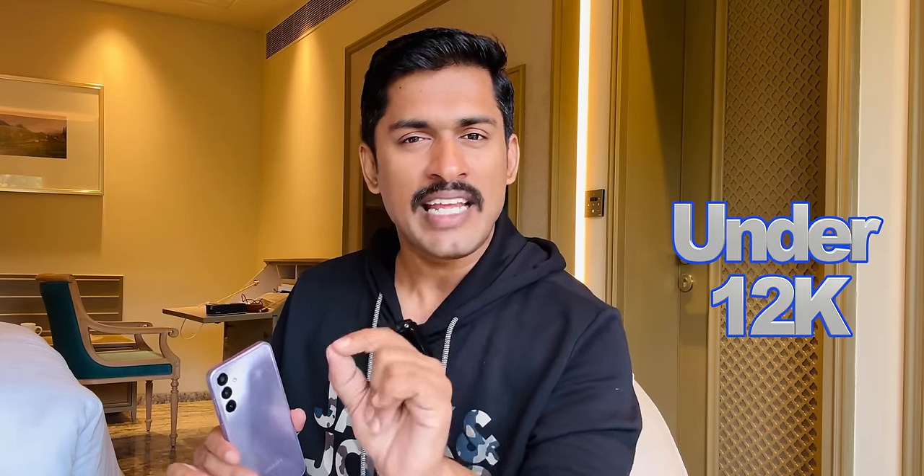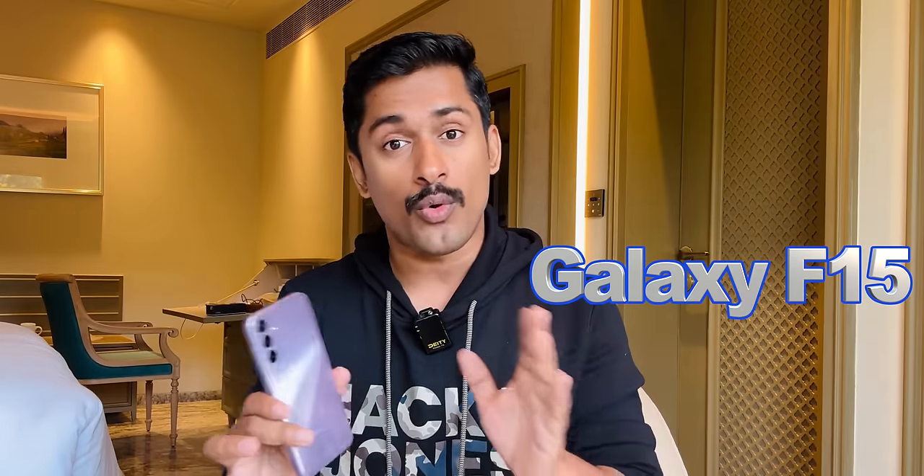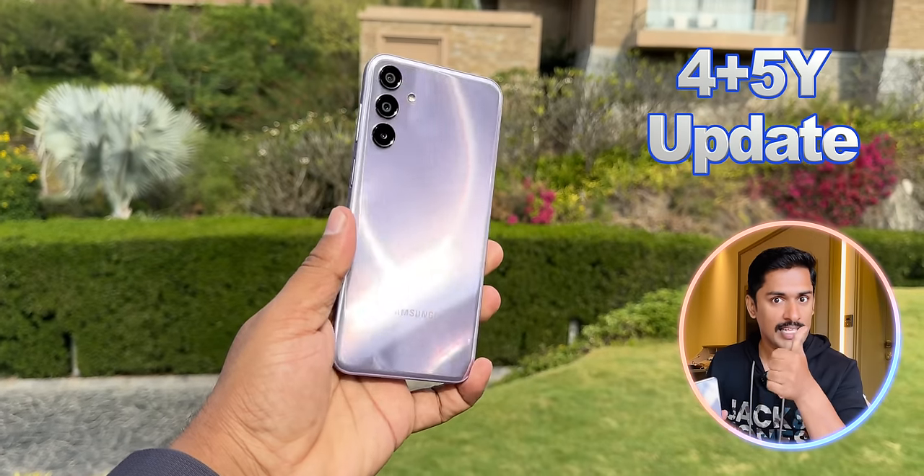This is the Samsung Galaxy F15. The main highlight is the 6000mAh battery, 4 years of Android updates, and 8 years of security updates.